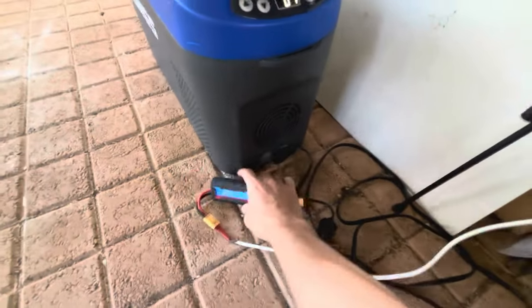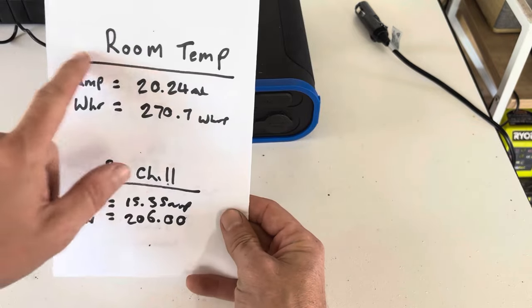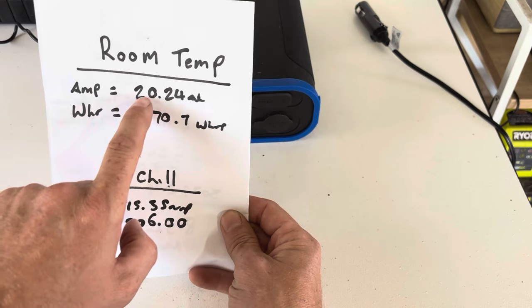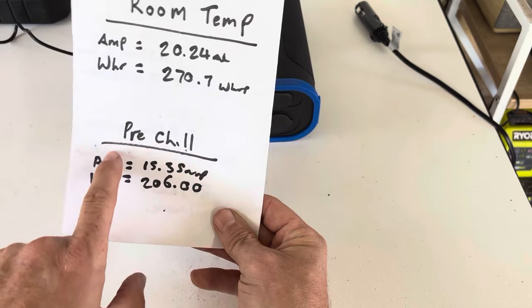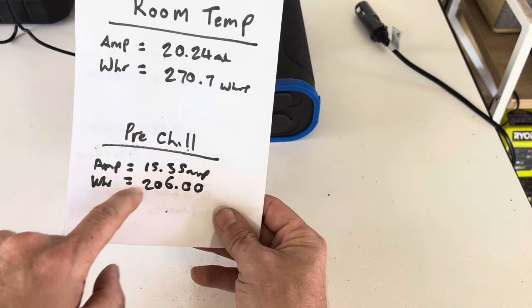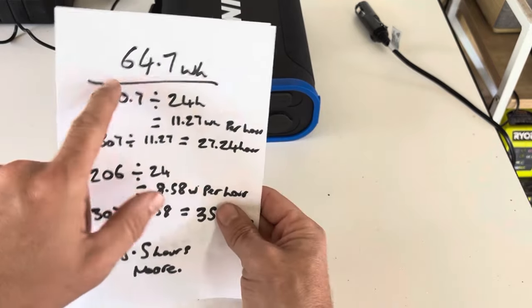It's been 24 hours — we'll get the results and work out the difference between the two. For the room-temperature beers over 24 hours: 20.24 amp hours and 270.7 watt hours. The pre-chilled drinks — loaded into the Kings fridge for 24 hours — drew 15.35 amp hours and 206 watt hours, a difference of 64.7 watt hours. That's a pretty big difference.